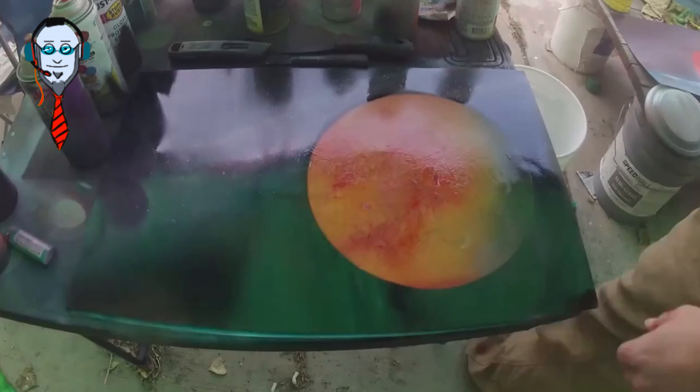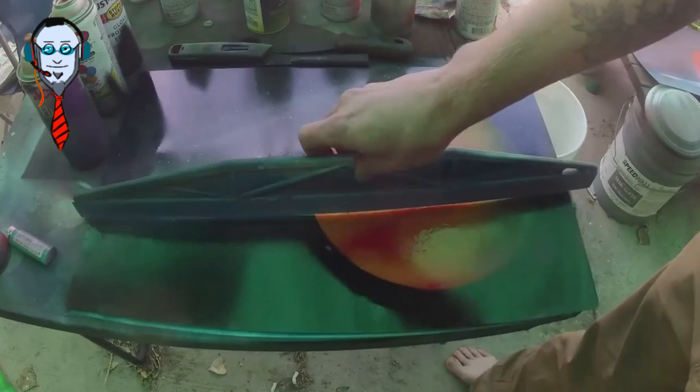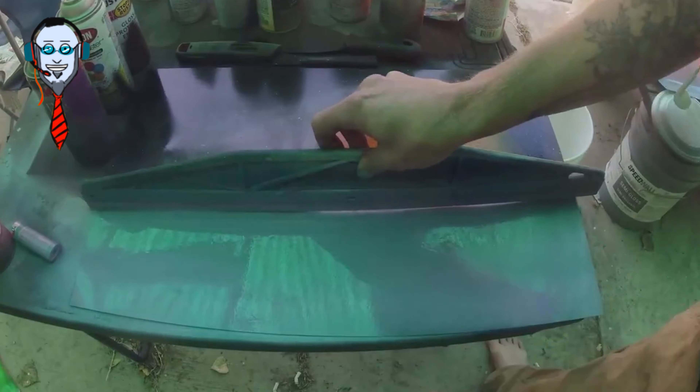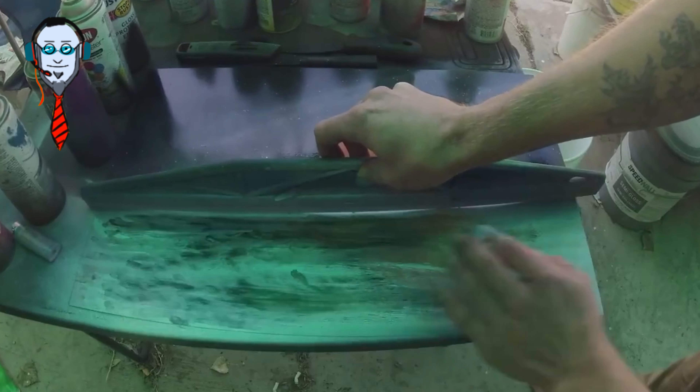Now it's mostly digital and watercolors. Sometimes if I need a background border, I do spray paint that way. We're trying to get fancy here — I think we're trying to make a lake.